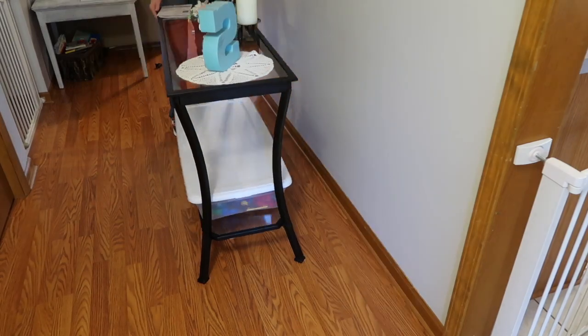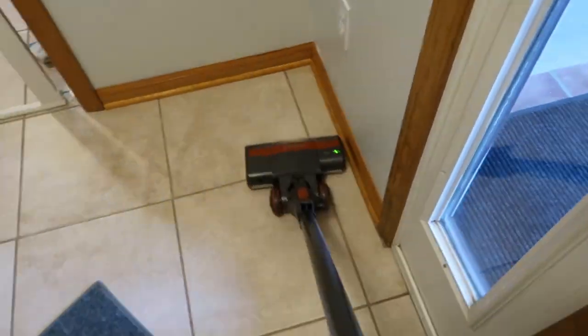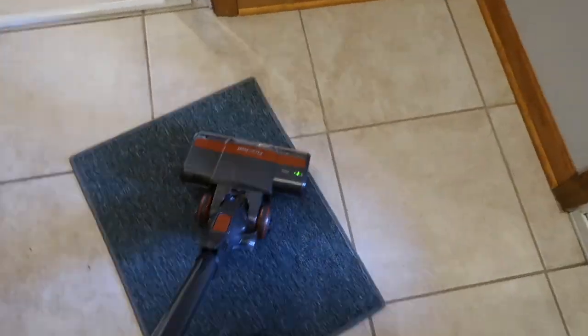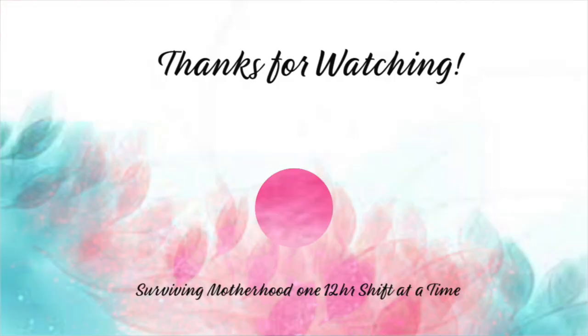This is the new vacuum that my mother-in-law got — the Shark Rocket Ultralight. I absolutely love it; it's so easy to maneuver and I have gotten it out way more than my last vacuum. It's just so simple to use for small cleanup projects. I hope you enjoyed this video and I'll see you next time!